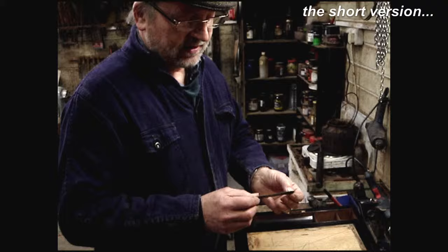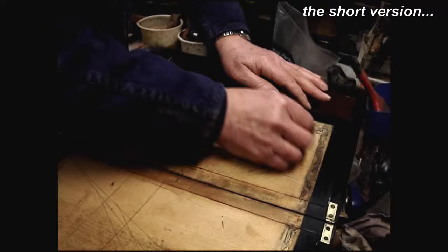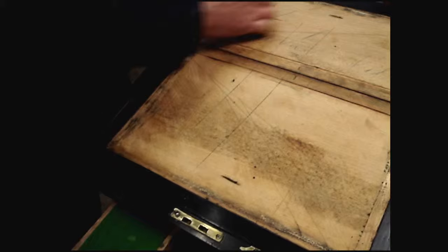Just be careful not to go over the edge onto the polish. Work from the corner diagonally, scratching the surface, and across the other way to give a hatched surface.